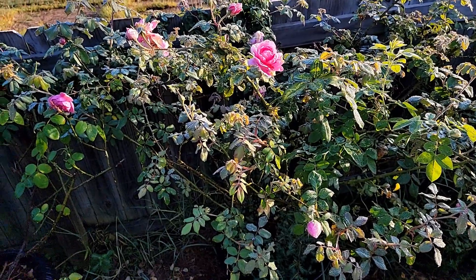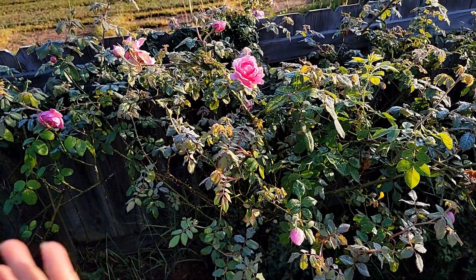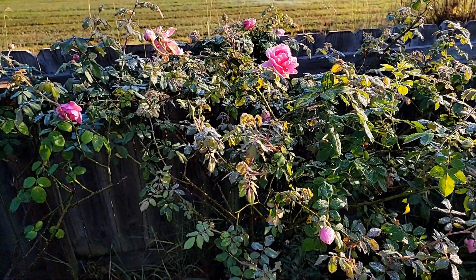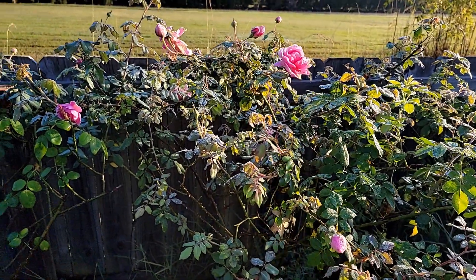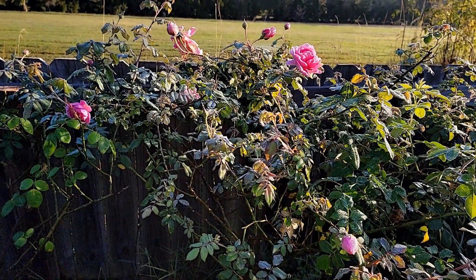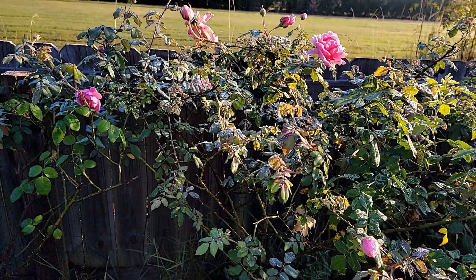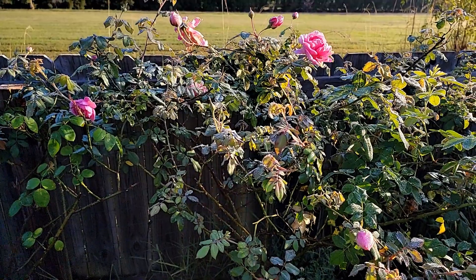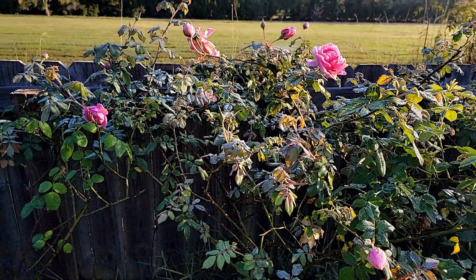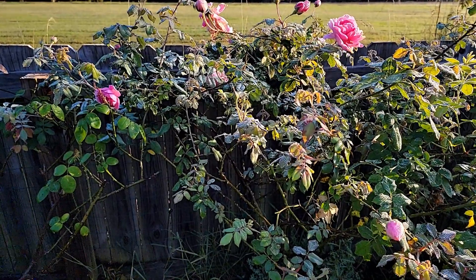As long as you do not use this rose to propagate — you don't graft it — you will not pass it down. Just don't propagate this rose and the rose mosaic will stay with this plant. This is why it's quite important, if you see that your rose has rose mosaic, to report it to the nursery that sold you the rose so they can identify the source and stop propagating from the infected mother plant.